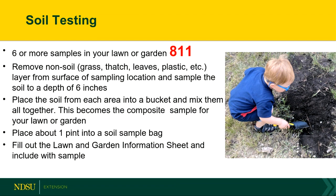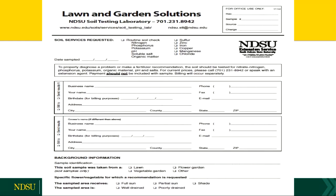You put it into six or so sub-samples, mix it in a coffee can, put it in the bag, and send it off to the lab. Then you're going to want to fill out that lawn or garden information sheet. Up at the top there's a routine soil check where it'll test for nitrogen, phosphorus, potassium, pH, soluble salts, and organic matter.